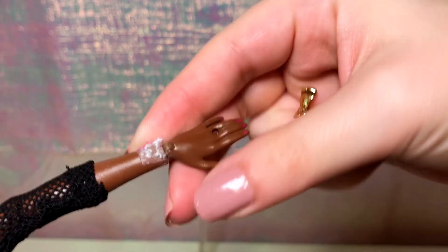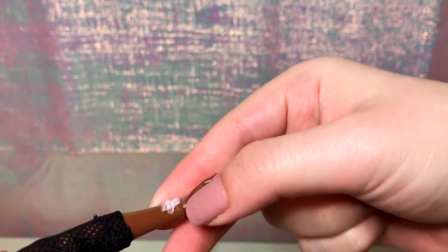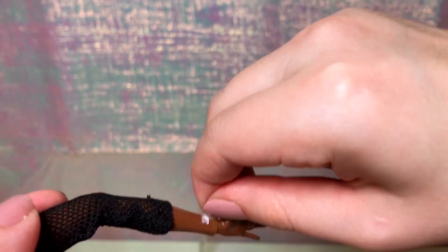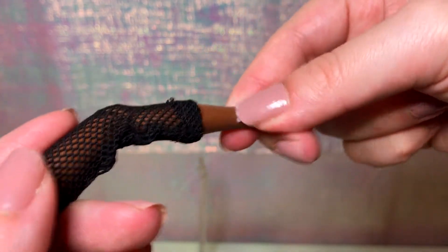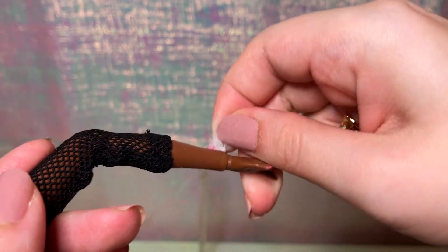Her jacket has some mesh lining, which I am actually impressed by. I believe this stuff that they put on her wrist is some double-sided sticky tape, which I have seen in the past before. But you should be able to remove it pretty easily. It's got some fabric fuzz on it, which is not the most attractive thing in the world to see on a $50 doll. But it comes off really easily, so don't freak out.